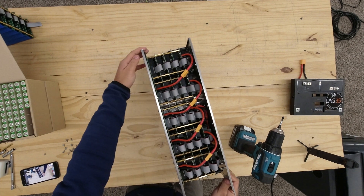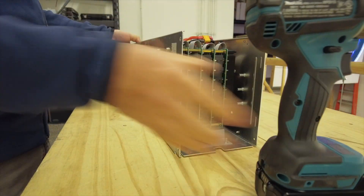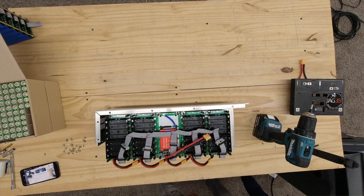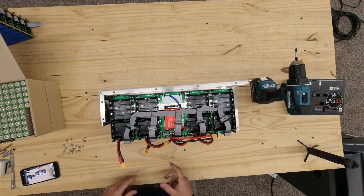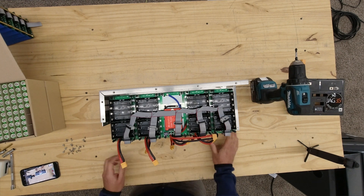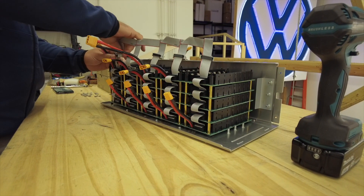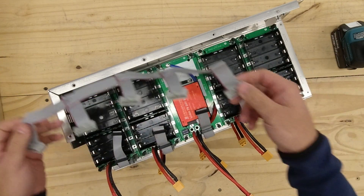So next, what we gotta do is take the top plate and put that aside. Now you've exposed the internals. I'm gonna start by disconnecting all the XT60 connectors. Then I'm gonna take these ribbon connectors and take them off. We'll take this ribbon connector and put it off to the side.